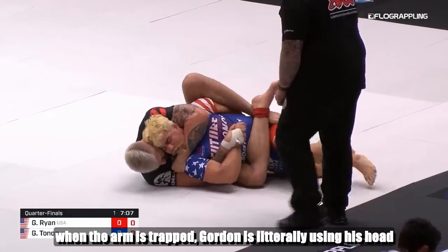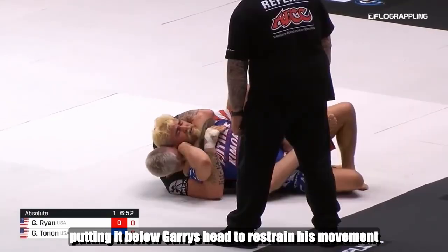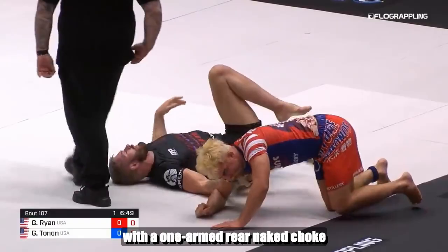When the arm is trapped, Gordon is literally using his head, putting it below Gary's head to restrain his movement. After that, Gordon has no issues to finish the submission with a one-armed rear naked choke.